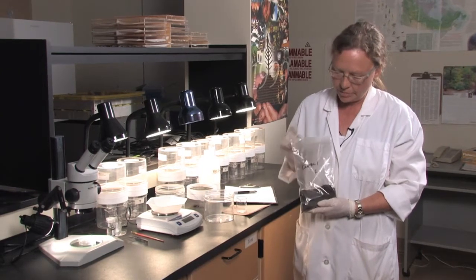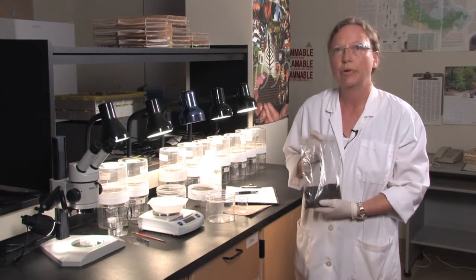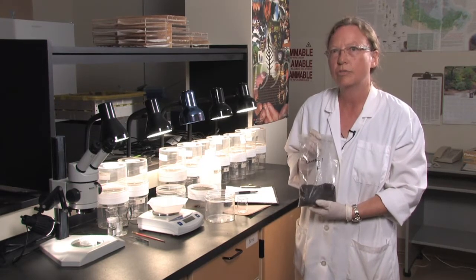We have received the STEMS soil sample from the field, properly labeled, and now we're going to run a microarthropod extraction on it.